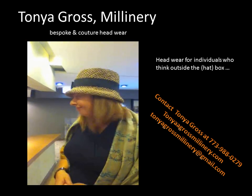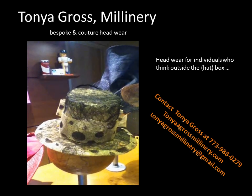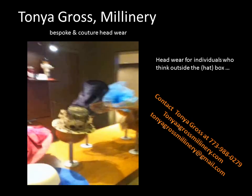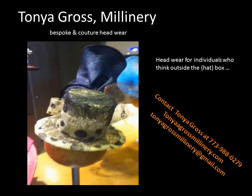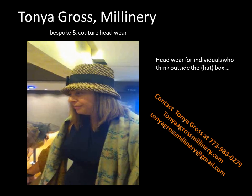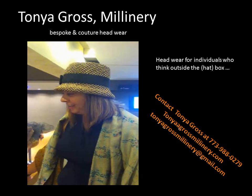Oh wow. And what about this black one here? It's a black and what color base? It's black and natural. This is Ibaka — a really special material. It's a little hard to work with, but with lovely results, I hope. It's gorgeous, with like polka dots — circles — in it. That's right.